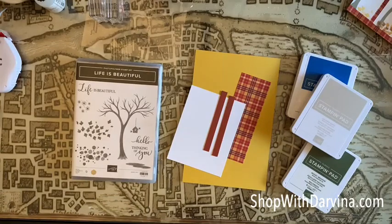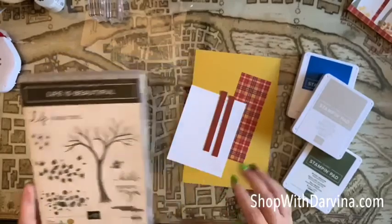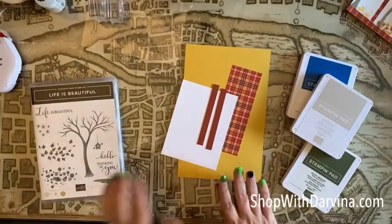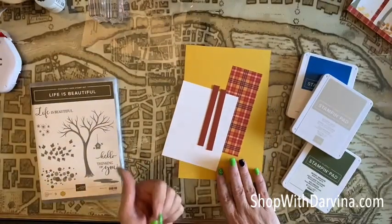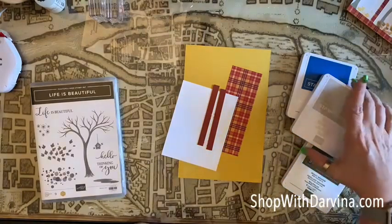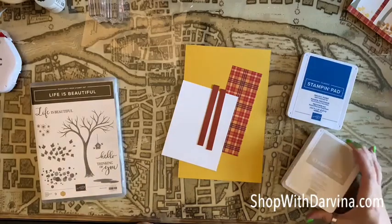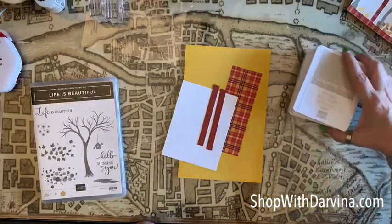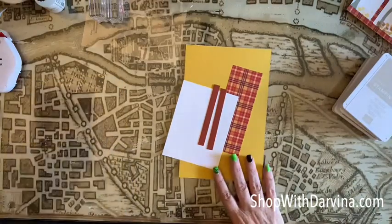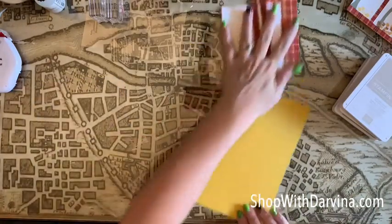Hi everyone, it's Darvina with Darvina Plays with Scissors. This is our second project where we'll be using our Life is Beautiful stamp set as well as the same pieces of cardstock we used for the first project. We're going to be using stamp inks: Sahara Sand, Mossy Meadow, and Pacific Point. Let's get started with scoring our card.